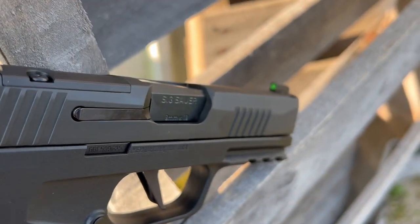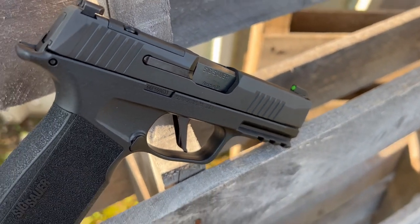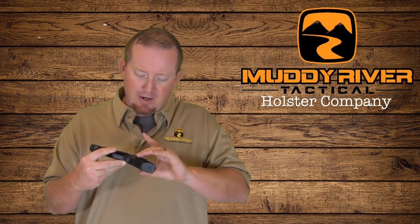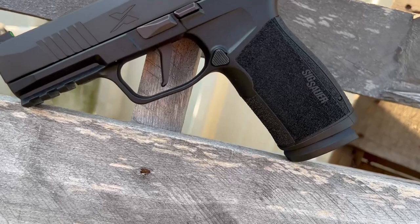No need to change the sights. If you're going to put an optic on it, a lot of these new optics co-witness with regular stock sights, so they're a super good option. It has the same grip on it, so you get a full purchase on the gun. SIG did a great job on the texturing, the undercut, and where your finger rides — it just feels really, really good.